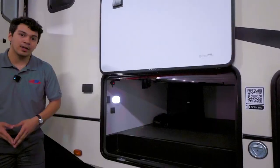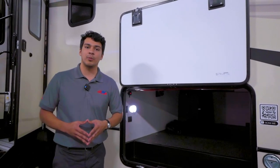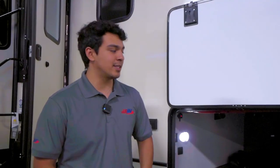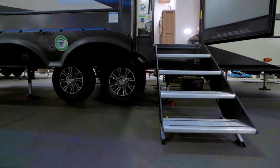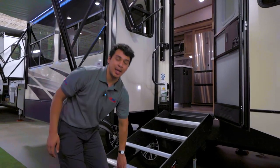Look how massive that storage is. It is also going to be completely heated, so during those winter months if you want to keep that undercarriage a little bit warmer, or if you have any cargo that needs to be protected from the elements below freezing, this is going to be a perfect feature. We're also going to have our solid steps here — four steps, very easy to adjust the height of the feet at the bottom, and they also tuck into the camper nicely.